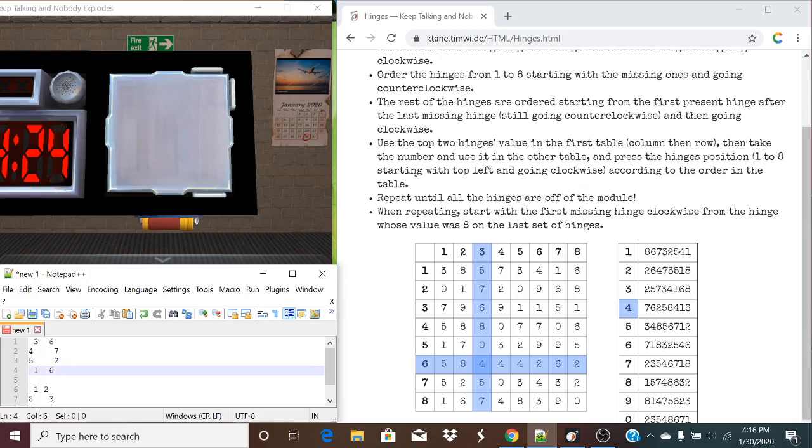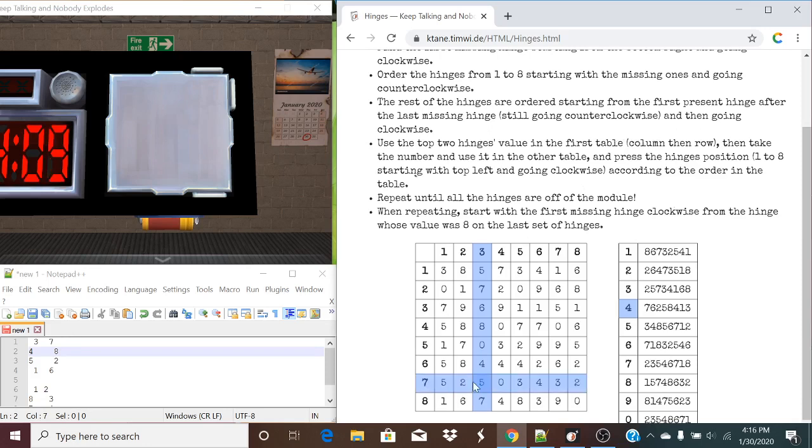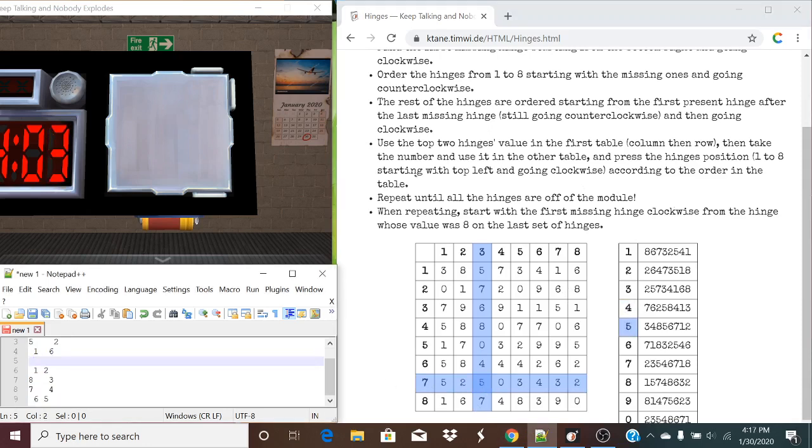Now we're going clockwise for the rest of them: you're a seven now and you're eight. So now taking the top two values — in this case three and seven, column then row — we find it corresponds to table five. Taking a look back down at the list, we're going to look for the ones that are present: three — yes, you're present. Four — no. Eight — no. Five — yes. And by default, the last one should be pressed. And now this hinge is gone.